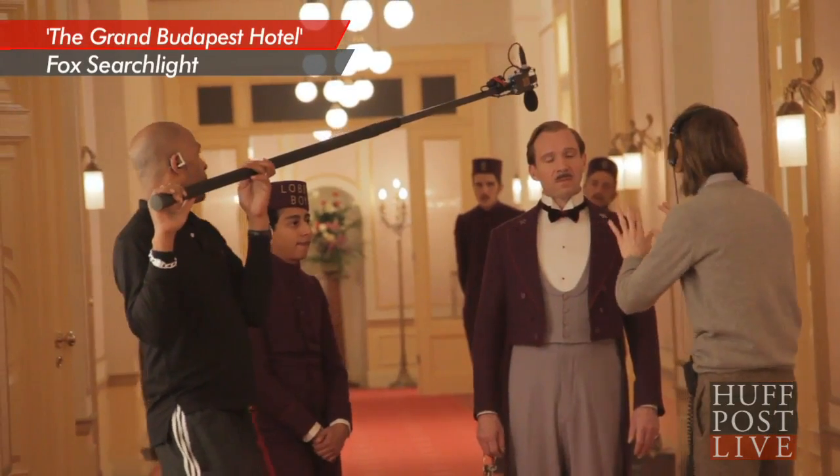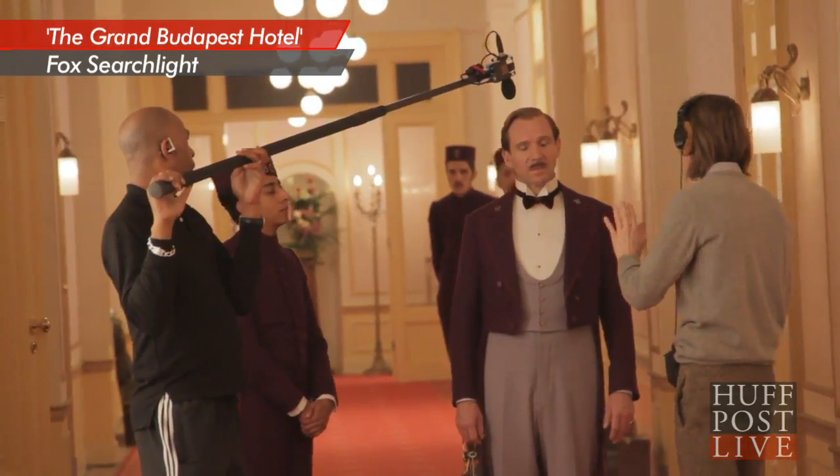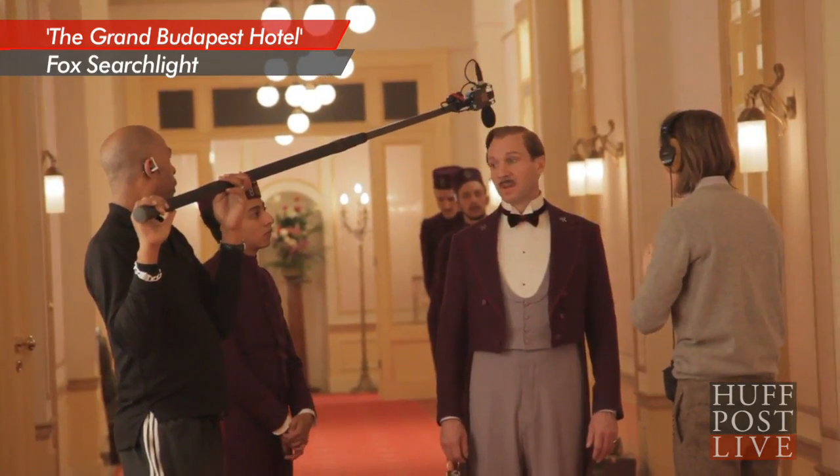He's very prepared in every detail, down from the sets to the costumes to the actors themselves. So he and I had prepared about four months before the initial shooting, reading lines to each other. You worked with him for four months? Like, we would send tapes to each other — me reading the script and him sending his notes back and forth.